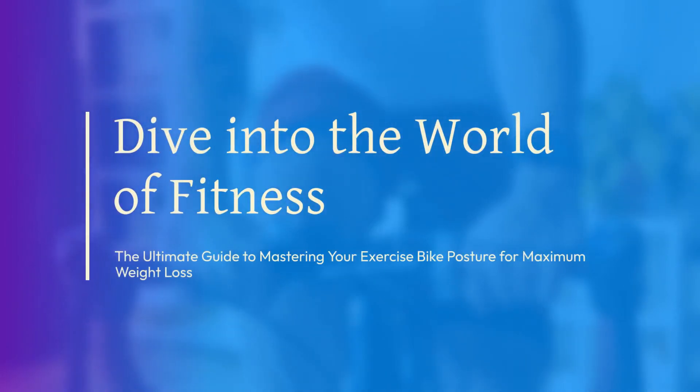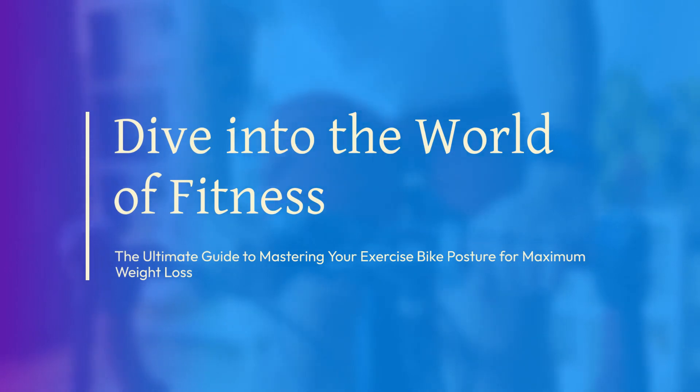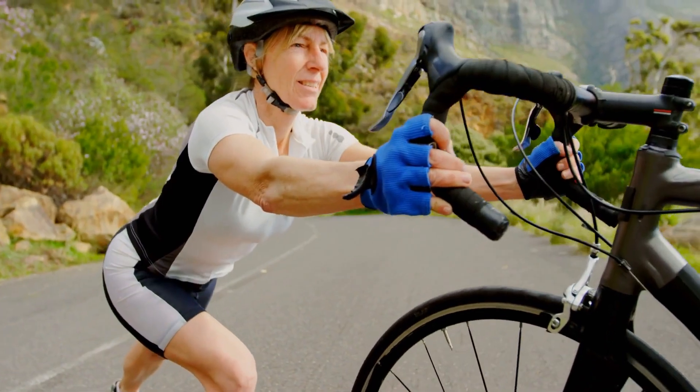Dive into the world of fitness with the ultimate guide to mastering your exercise bike posture for maximum weight loss. Let's pedal through the best positions that promise to rev up your calorie burn.